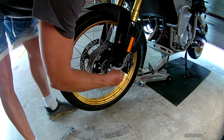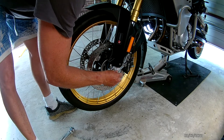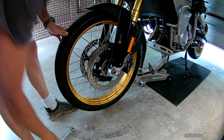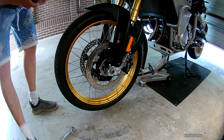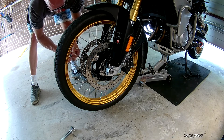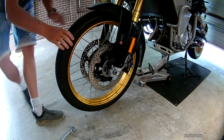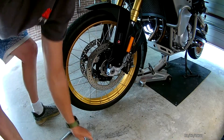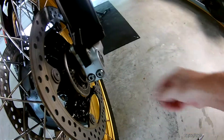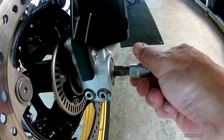Now don't take this all the way out — just leave say half a thread in there. Come round, loosen the other pinch bolts, and then what you want to do is tap that and you'll see the axle comes out this side, so you can go ahead and fully remove it.